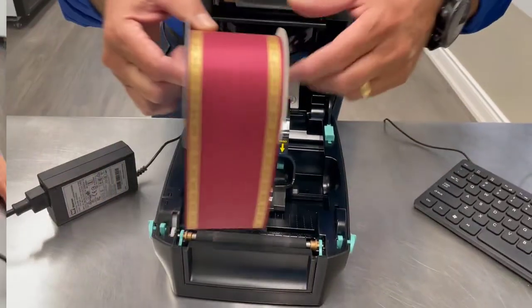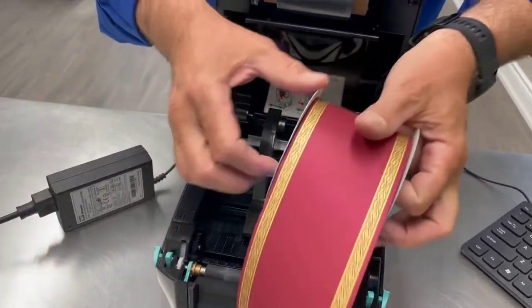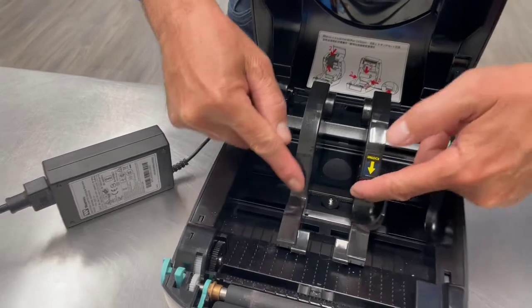When you're going to install your ribbon, you want to make sure that it's coming over the top — not underneath — over the top. On your printer, unlike the film, there are no adapters. You simply have the two mechanisms here.